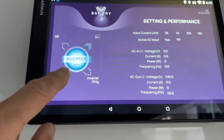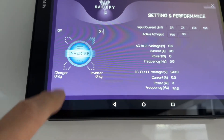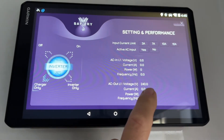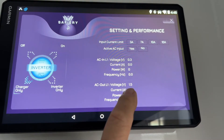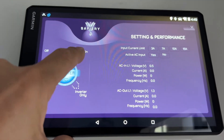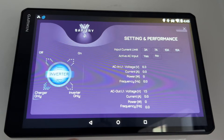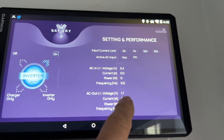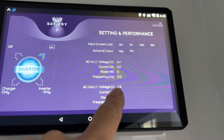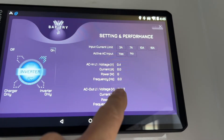If I go to charger only down here, that's turned off, then the AC out voltage will start to drop away — there it is, one and a half volts. I turn it back on again; you can press that little triangle and it turns on up here, and hey presto, this voltage is now going to come back up to 240 volts.